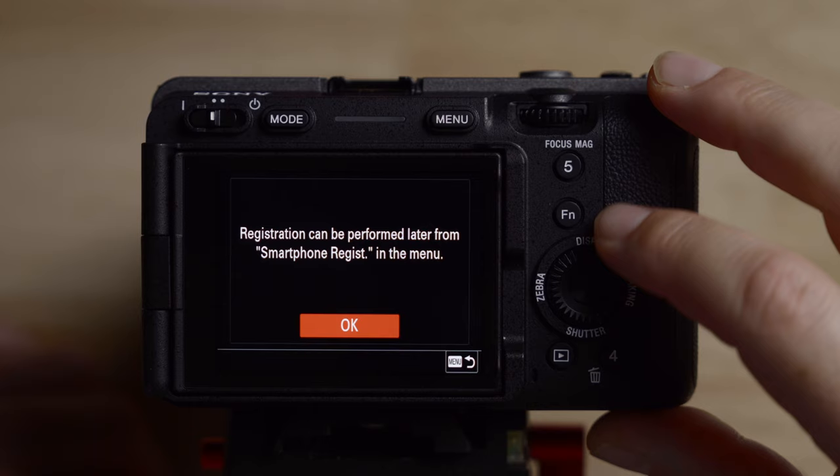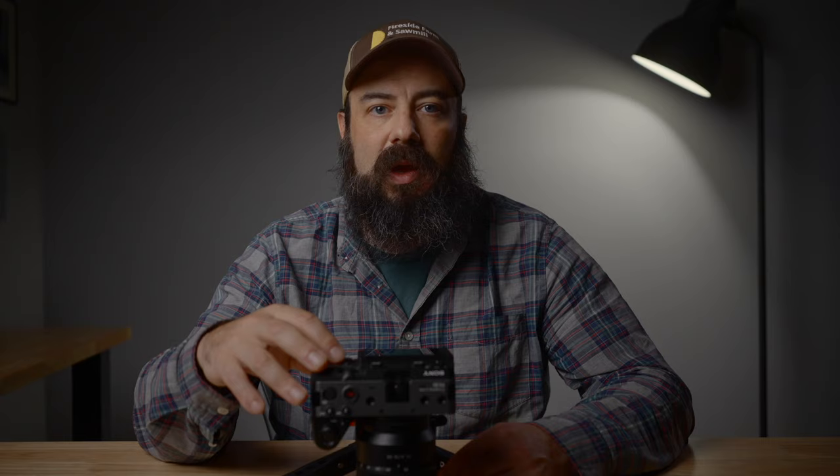Register later. It also asks you to do pixel mapping, which you should do, but I'm going to skip that for now. Jumping into the camera here.